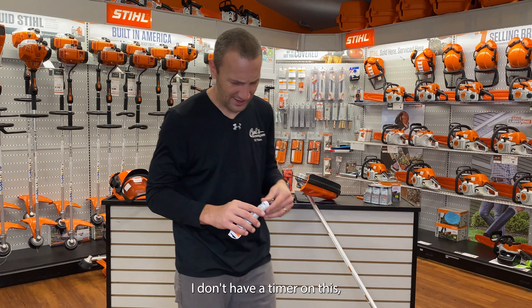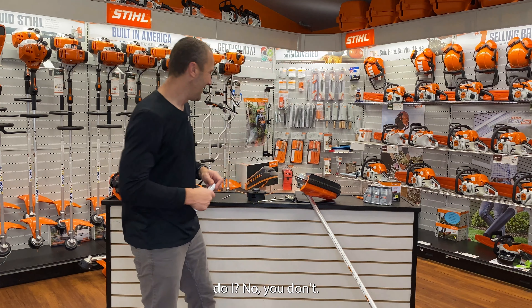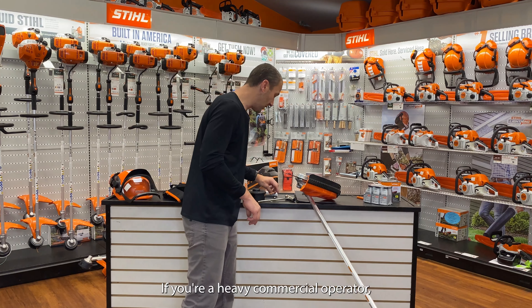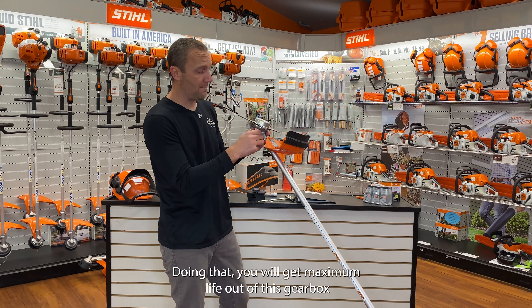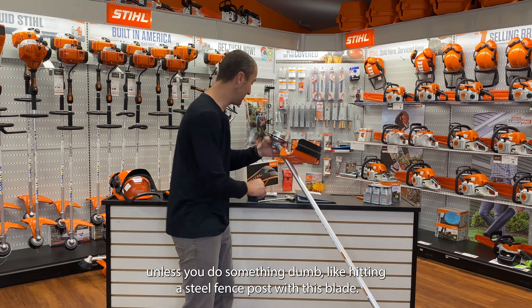This gearhead should be greased every 50 hours. How much is 50 hours? There's no timer on this. For most people, probably annually is enough. If you're a heavy commercial operator, you should do it once a month just to be safe. Doing that, you will get maximum life out of this gearbox — unless you do something like hitting a steel fence post with the blade.